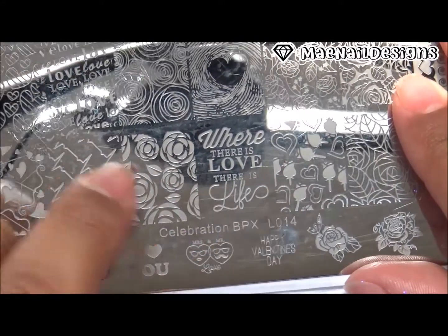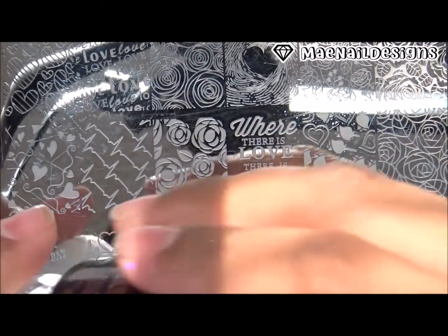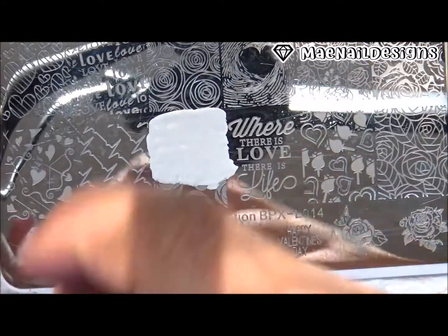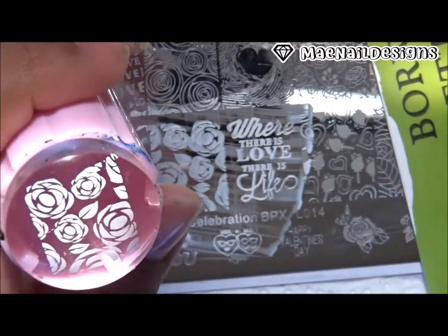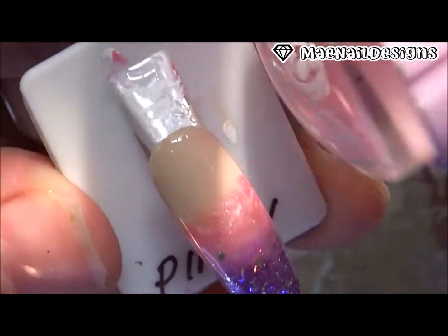The first stamping plate I'm going to use for my design is Celebration BPX L014. I'm going to use the image of these roses with white stamping polish so I can get white roses. I'm only going to stamp this image onto my pinky nail and index nail, on the nude and pink ombre part — which is the top half of the nails.